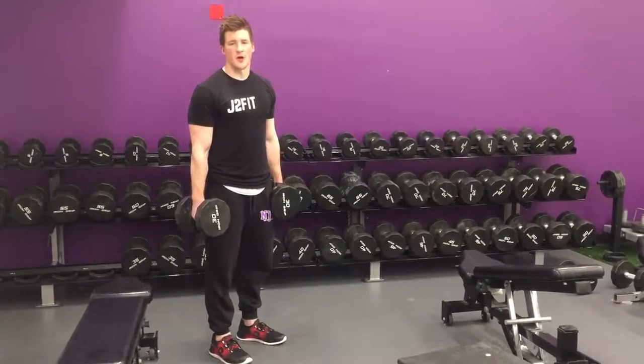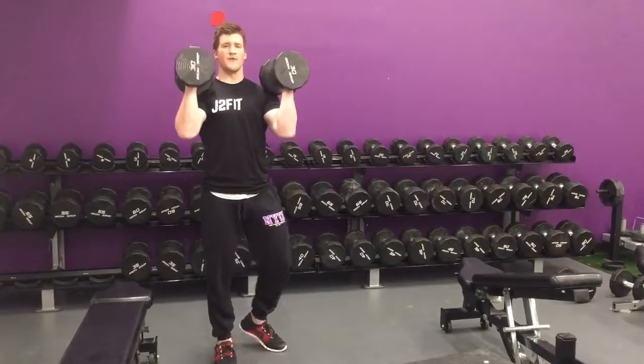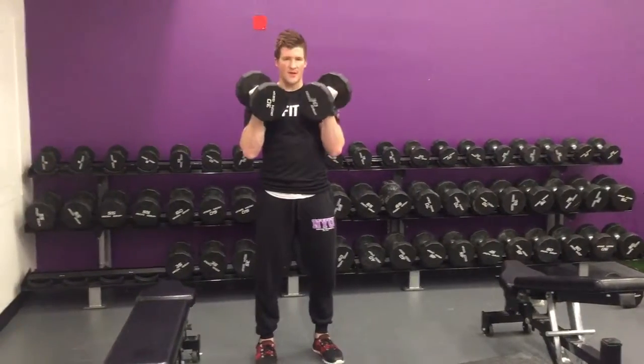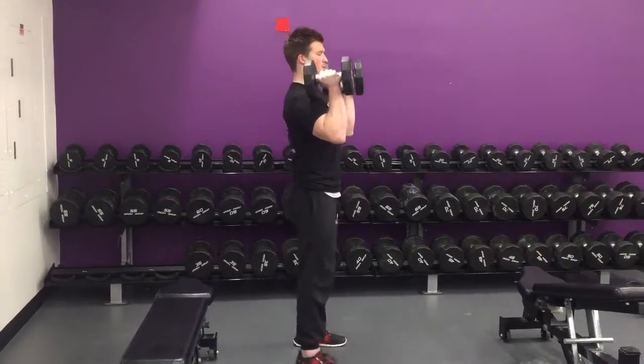So you have your dumbbell front squat. We'll take the dumbbells and rack them up. You want to make sure you have vertical forearms — we don't want to have anything caved, not flared open. Vertical.